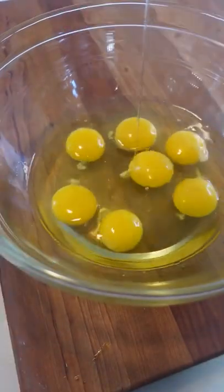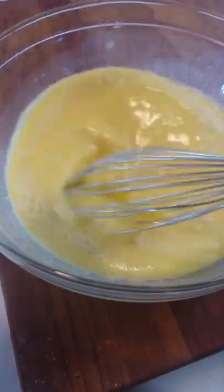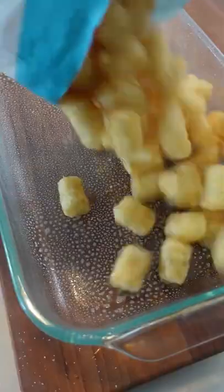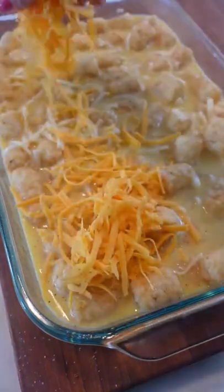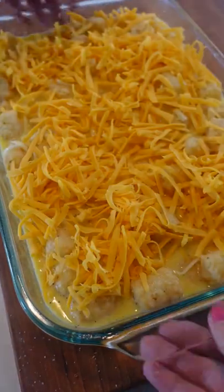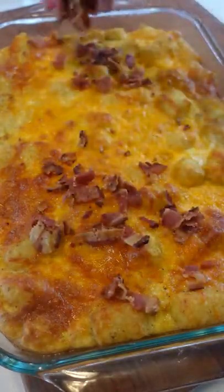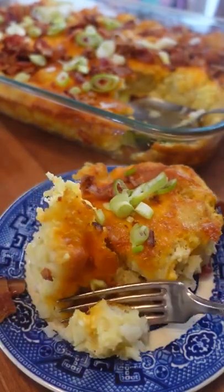Y'all need to make this tater tot breakfast casserole — it is so easy. Layer a 32 ounce bag of frozen tots in a greased baking dish, then pour over a mixture of 12 eggs, half a cup of whole milk, 4 ounces of shredded Monterey Jack, salt and pepper. Top with cheddar cheese, then bake at 350 degrees for about 45 minutes. Garnish with cooked crumbled bacon and green onions. Personally I think a little ketchup would also be good. Brunch just got so much better.